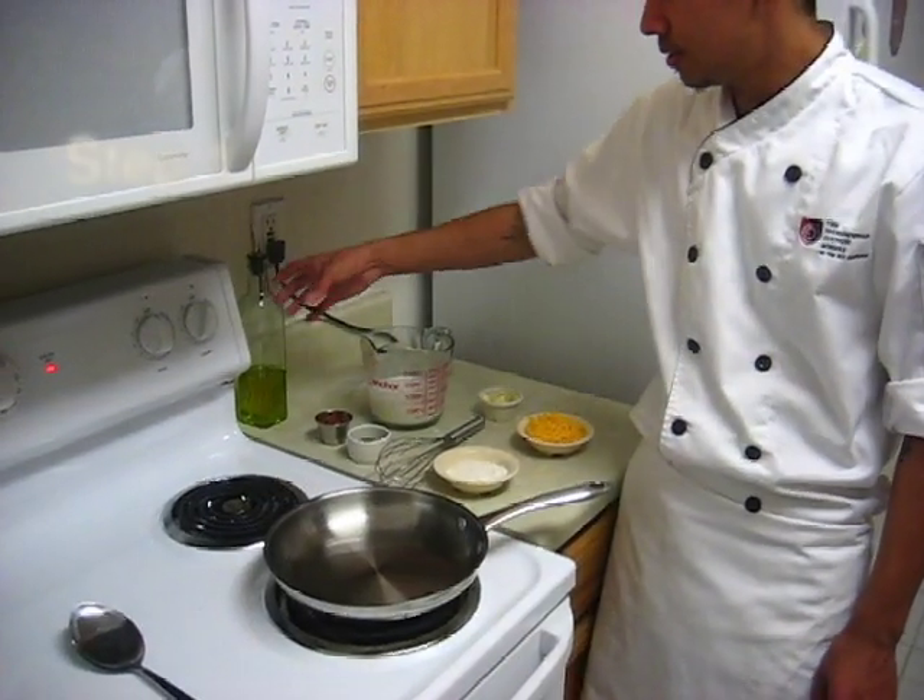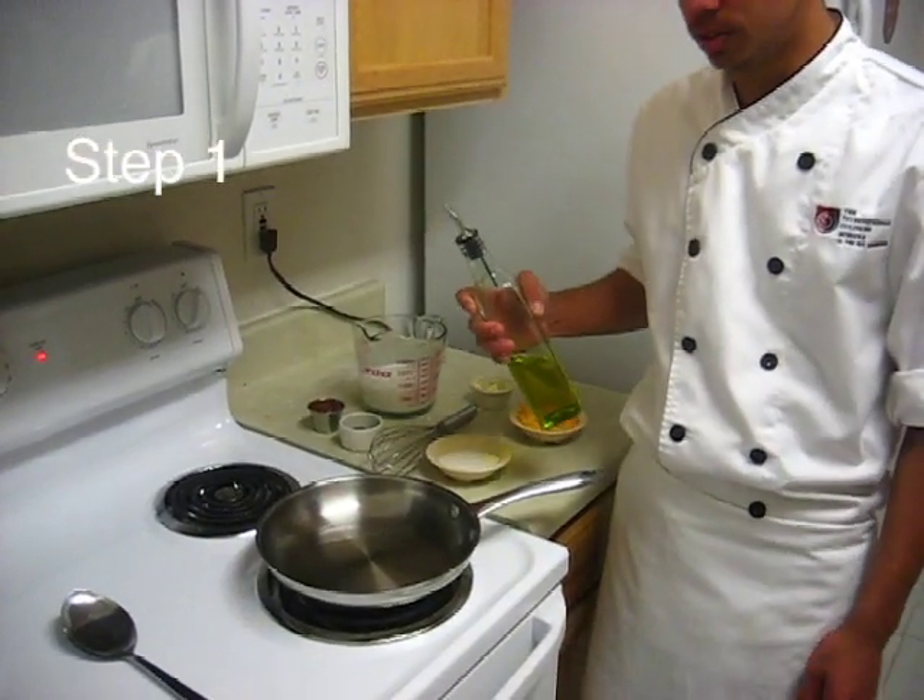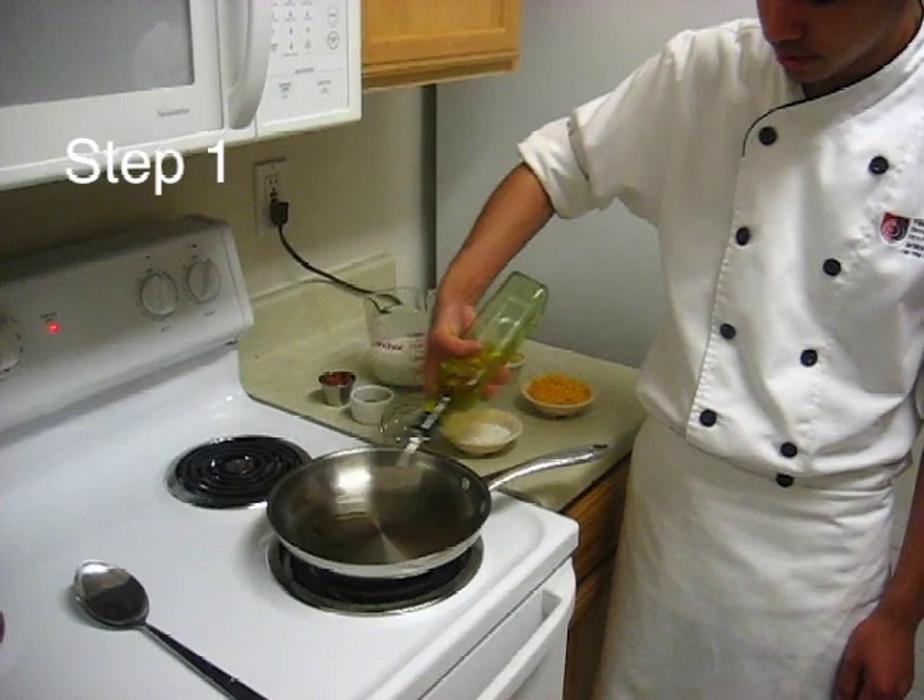Hi, I'm David. I'm going to teach you how to make a mac and cheese sauce from scratch. First, you want to grab extra virgin olive oil, or whichever oil you prefer, into the pan.